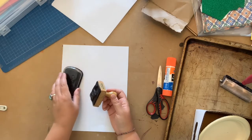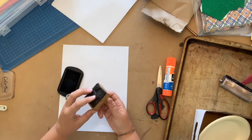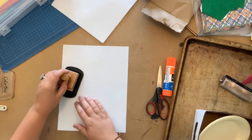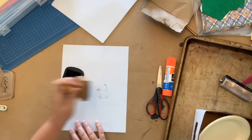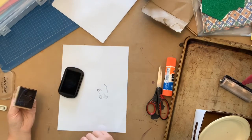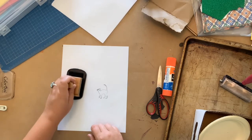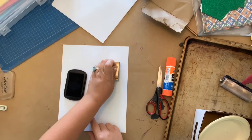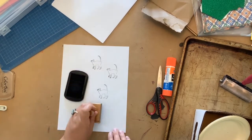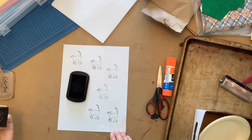Today we're going to be making a specific type of print called a collagraph print. The stamp — or what we're going to call the plate, because that's what it's called in collagraph printmaking — gets inked up with ink just like this and then we make a print. The nice thing about printmaking is that you can re-ink your plate over and over again and make what's called multiples. So we had one cat and all of a sudden we have six!